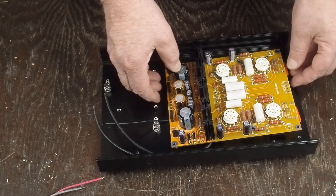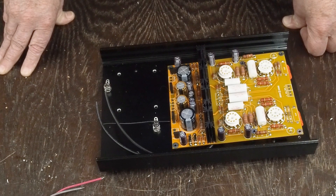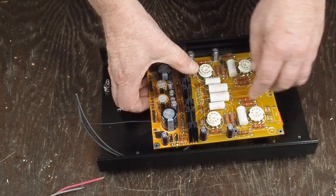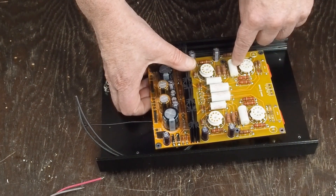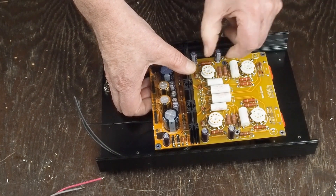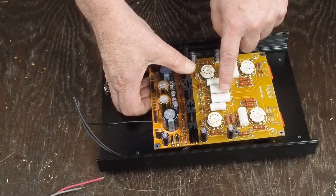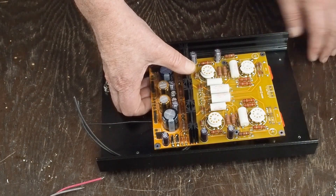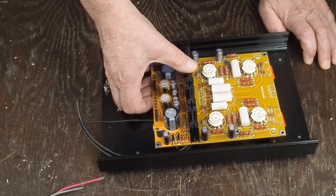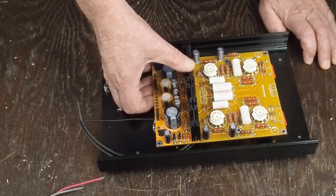Your setup may be different — you may have to mount more stuff on top or bottom depending on your chassis. We went with Mundorf MKPs. I normally like their aluminum oil caps but they're really too big in diameter, especially at larger values. The MKPs sound really nice — I don't think they're quite as good as the aluminum oil caps but they're very close.